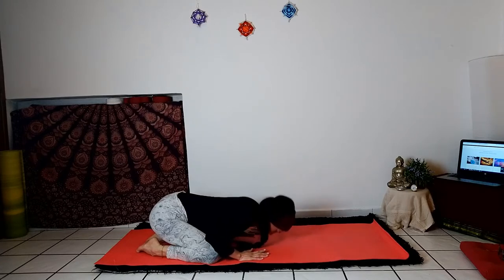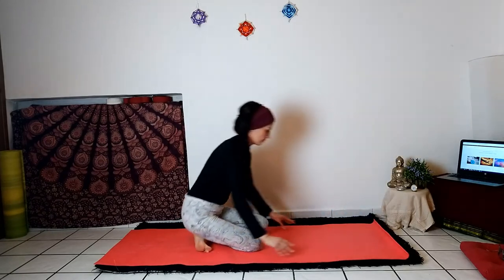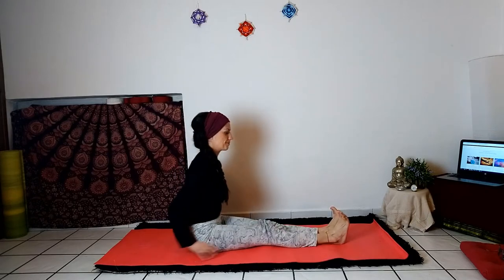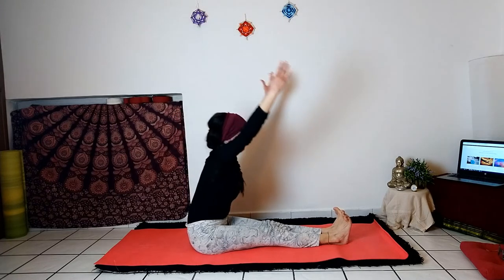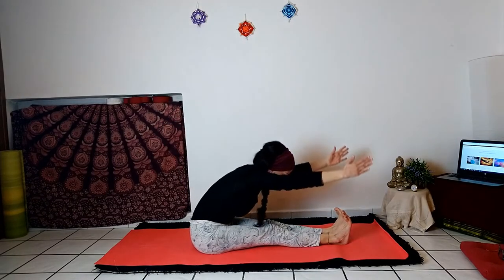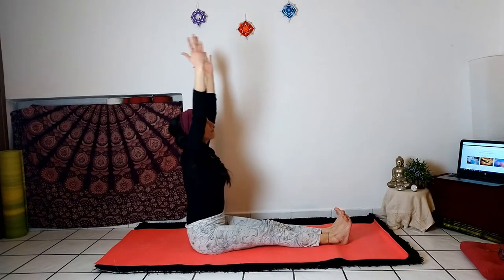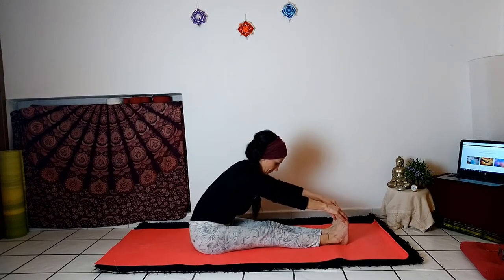Now bring your hands under your shoulders and return to the sitting position on your heels. Now stretch your legs in front of you in the sitting position. Inhaling, stretch your arms upward; exhale, start to bend forward, trying to bring the abdomen towards the thighs, keeping your head height. Repeat three times: inhale upward, exhale and let the abdomen drop downwards. Now grab your feet, open your elbows, open your chest, and look forward, keeping your position stable and your breathing calm and regular.